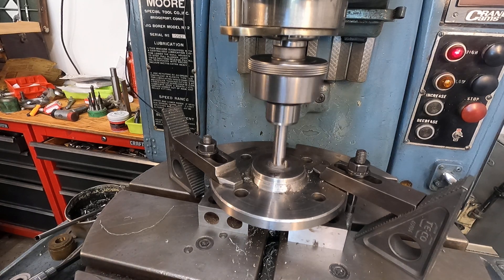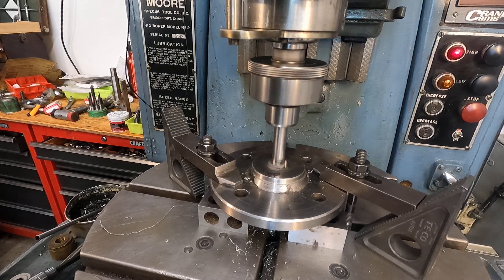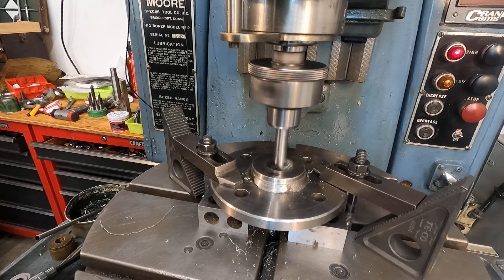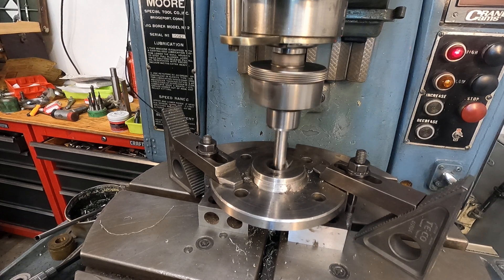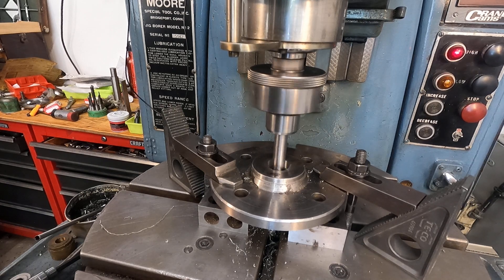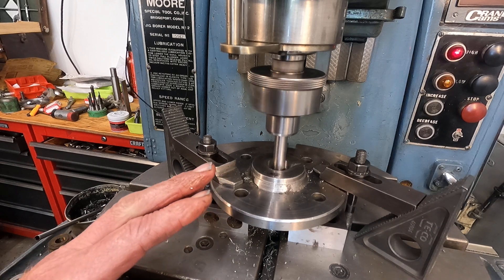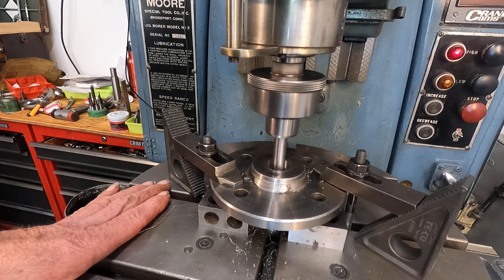These old jig bore machines really need to be run frequently and I don't run this one frequently enough, but we'll put it through some paces. I want to bore some larger holes — I have some pieces of alloy steel with large holes in them so we can do some dusting out. Keep in mind that this is a finishing machine and you don't really want to rough stuff out unless you have to.